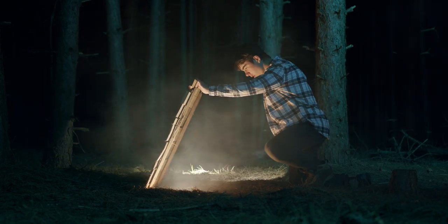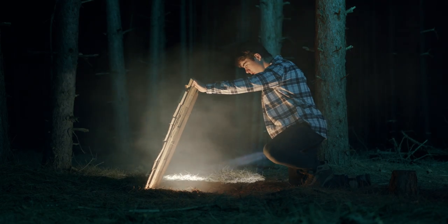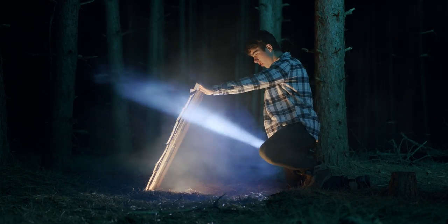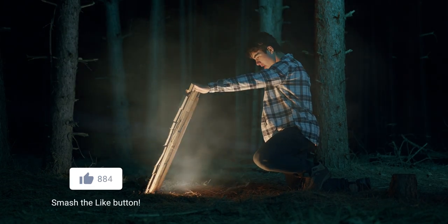Super simple cinematic lighting setup on a pretty small budget, but it creates something really cool. Thanks for watching, guys — hope you learned a few things. Don't forget to subscribe to our channel to see more content like this, and like the video if you enjoyed it.